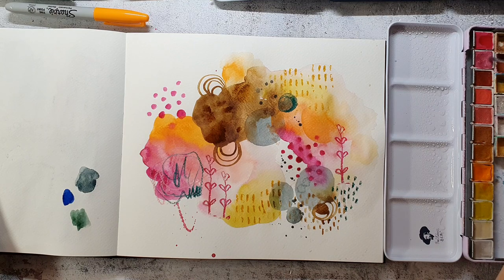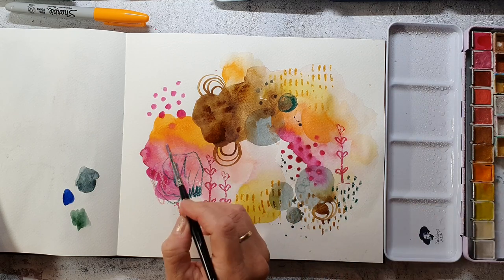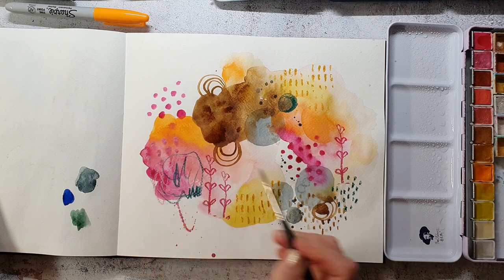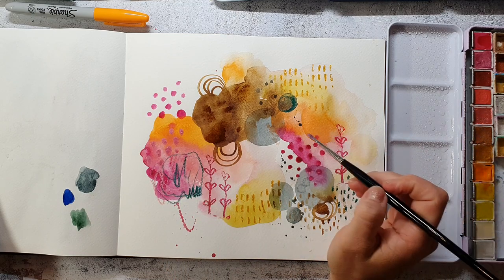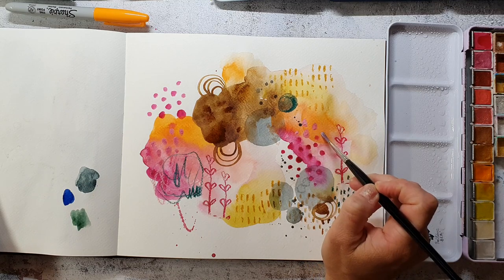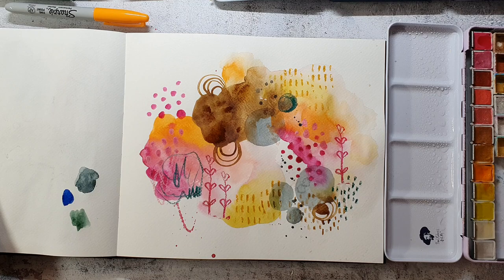I decided I want to add some shimmery touches with metallic watercolors. I've wetted all the colors with a spray bottle — it's easier to get them to work that way. Then I just go in and add some dots. These colors are really opaque if you make them thick, so if you don't use too much water and mix them well, you get a really nice opaque paint.